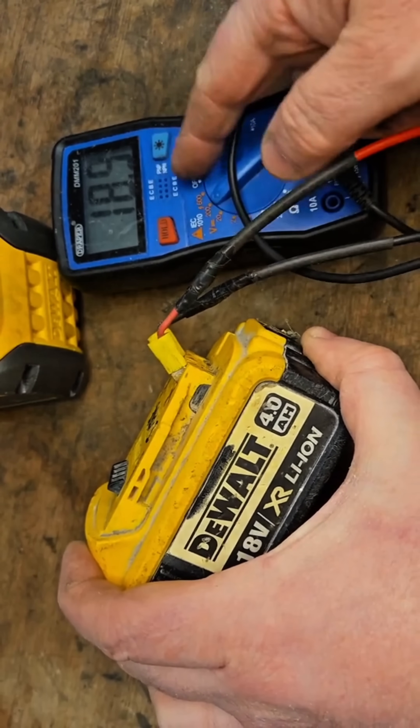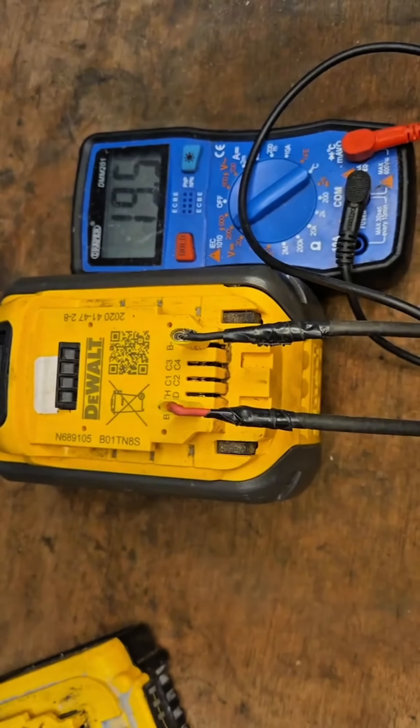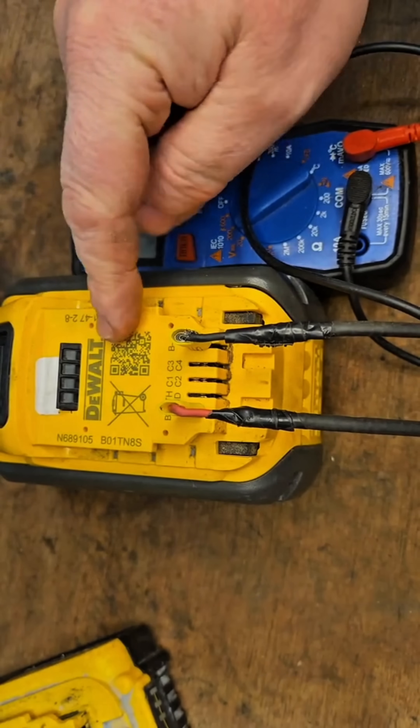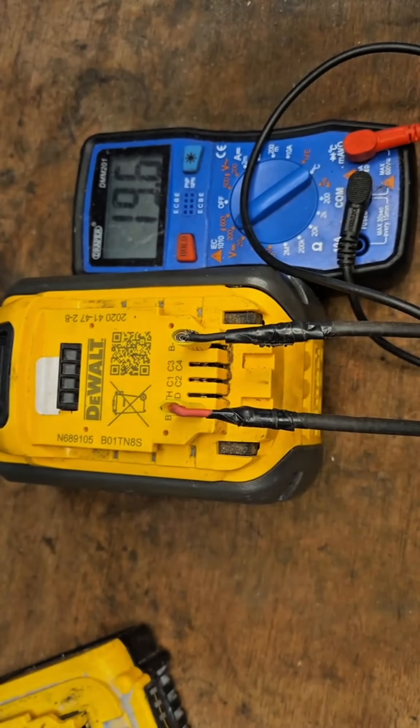As you can clearly see, that's around the same voltage. To further explain: this is an XR battery. When it charges, it's an XR battery when it's sitting here. It only becomes a FlexVolt battery when it slides onto a FlexVolt tool.